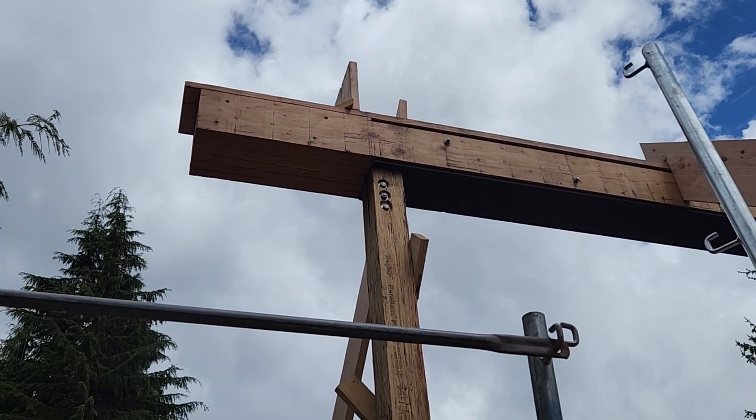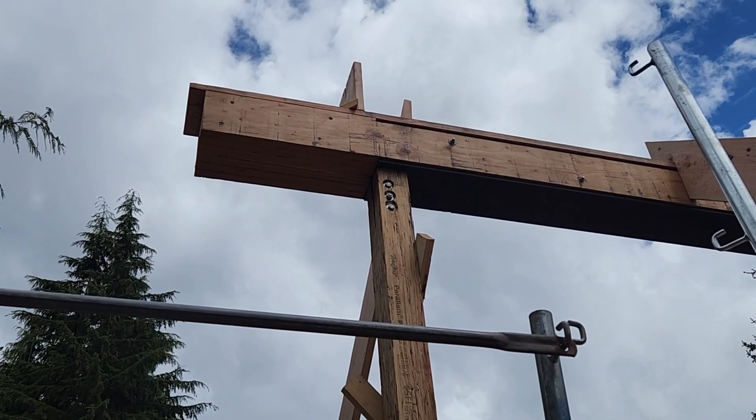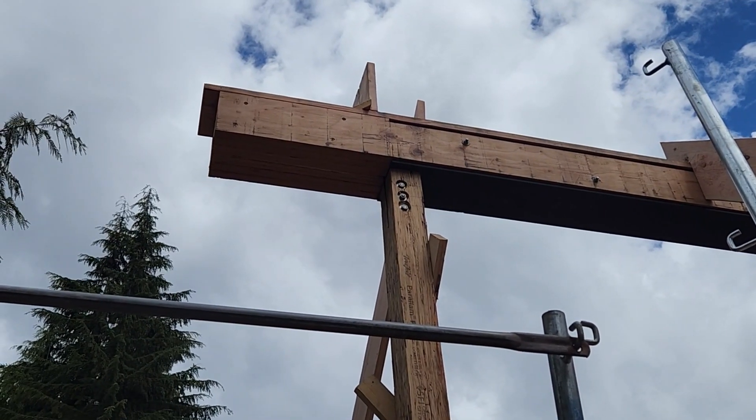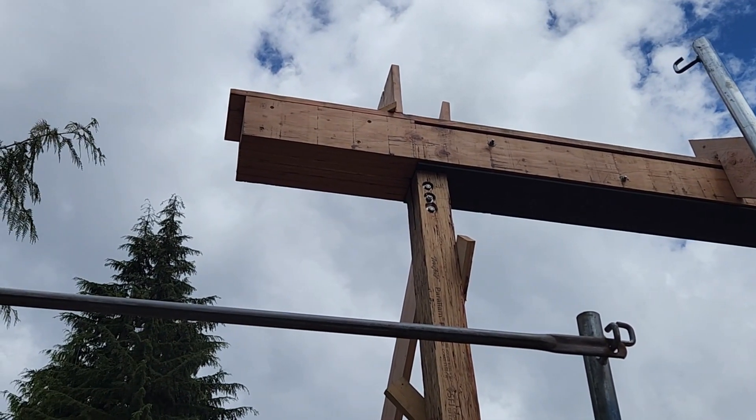Here you have a closer-up detail where you can clearly see the steel stays inside the heated envelope and the extension to carry the roof overhang is all wood framed.